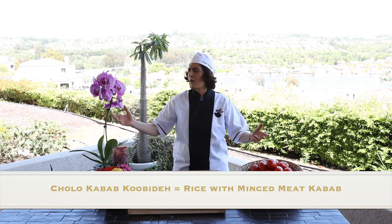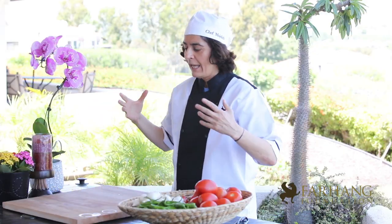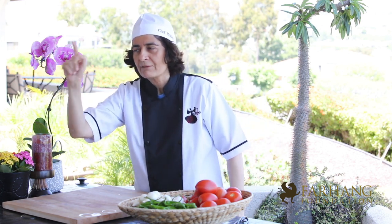Especially in summertime, when you have guests coming over and everybody wants to have outdoor food, with this recipe you can make your family and your friends really happy.